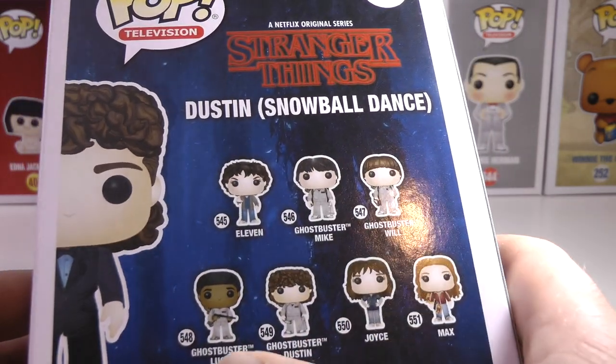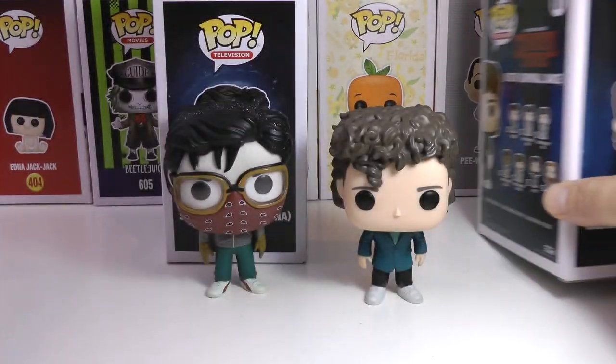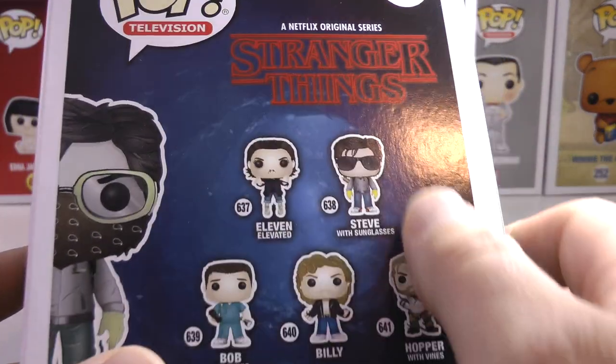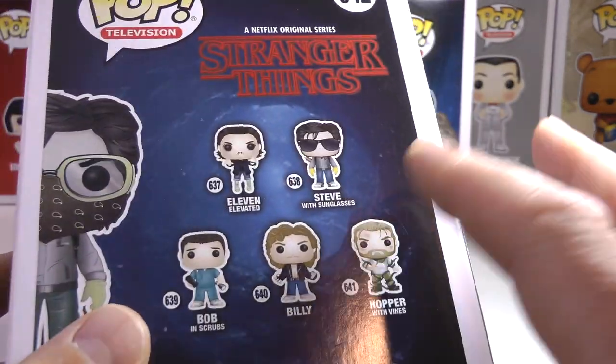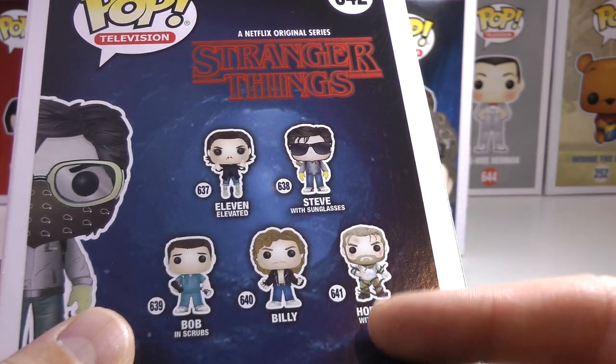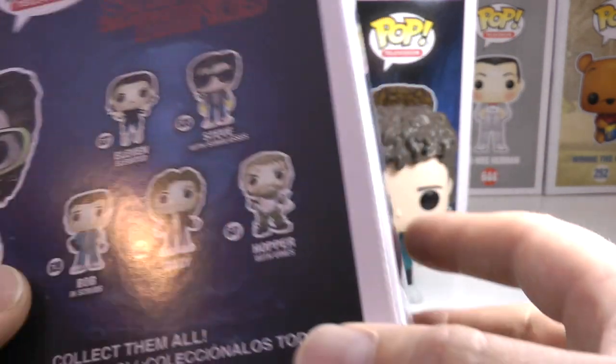I now have this entire set, and I also have, on the back of this box, this entire set. Check out — I've done videos and reviews on both of those sets in separate videos. You can see this in a more recent video.